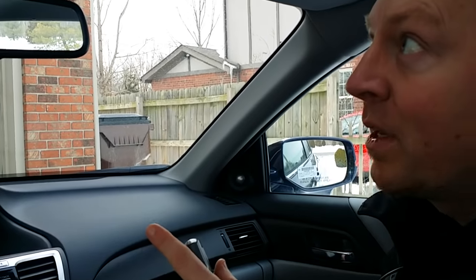Hey guys, how you doing? This is Sean Baxley from Newell Huffman Honda. I'm going to show you guys how to hook up your garage door openers to your HomeLink system.